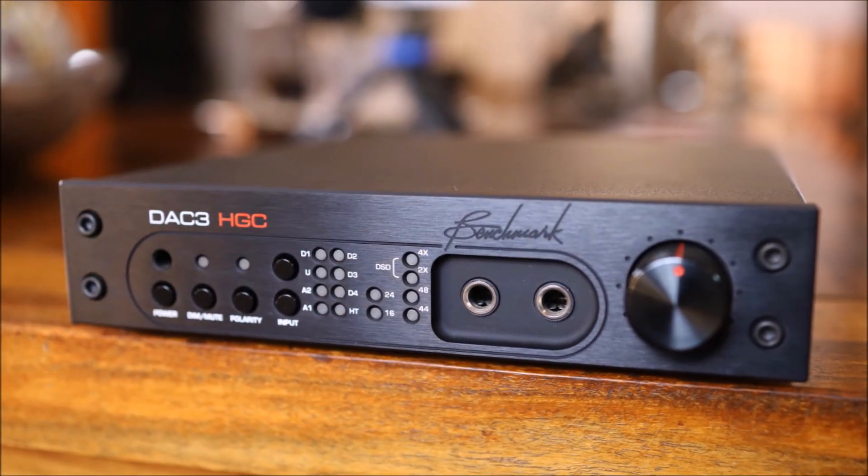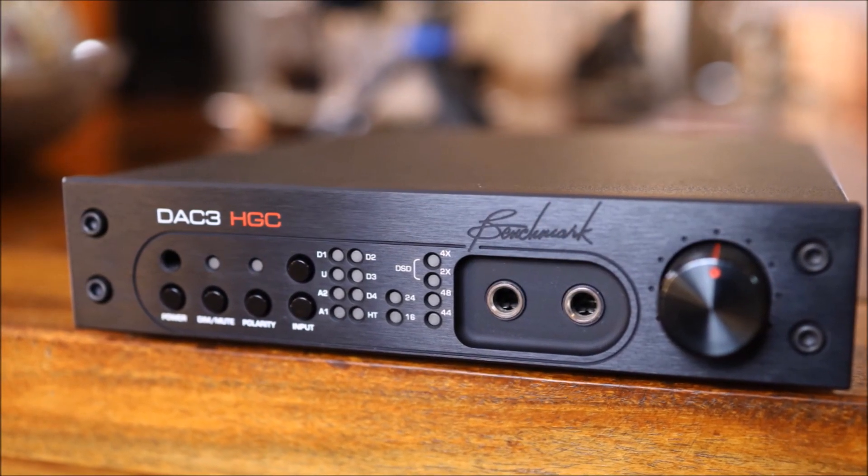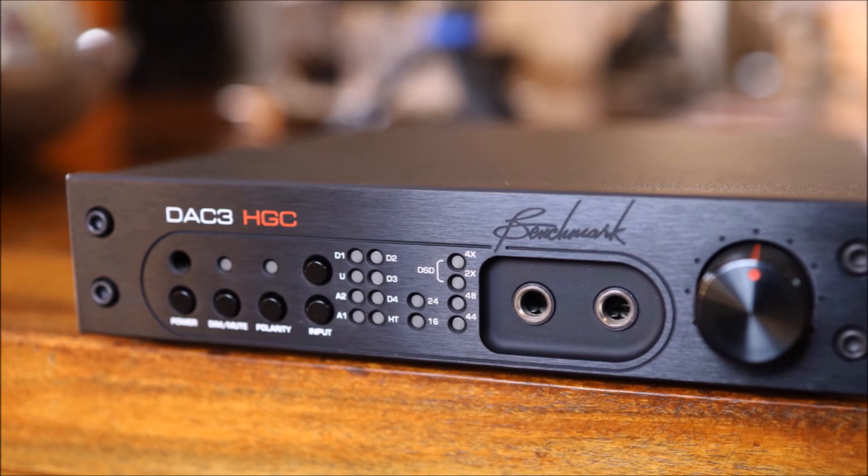Hello everybody, welcome back. This is episode 4, and in episode 4 we're actually going to talk about DACs or digital to analog converters. Today I'm going to talk to you about the Benchmark DAC 3 that I have in my system. I've been using it for around two years and I'm still very fond of this DAC. It's very dynamic, very natural, and the stereo image is very good.